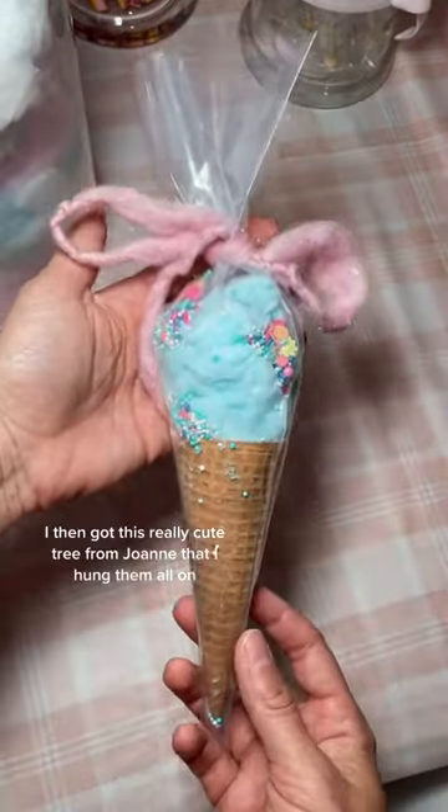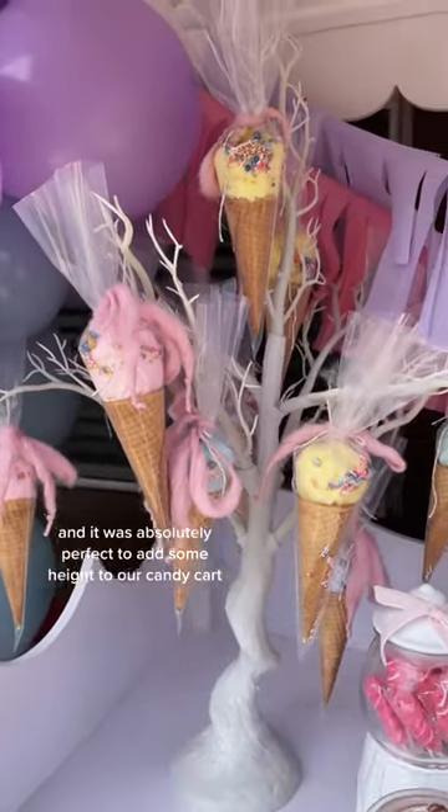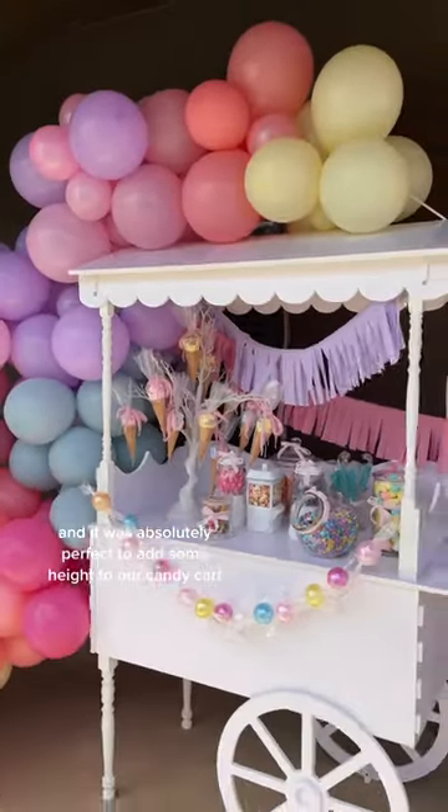I then got this really cute tree from Joann's that I hung them all on, and it was absolutely perfect to add some height to our candy cart.